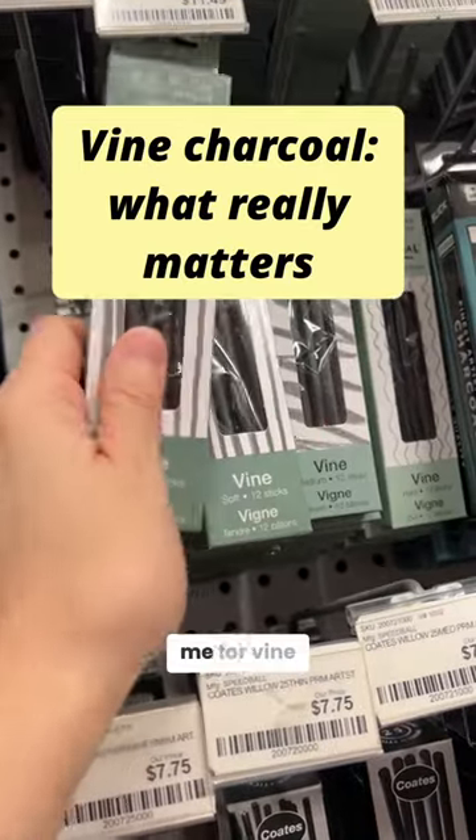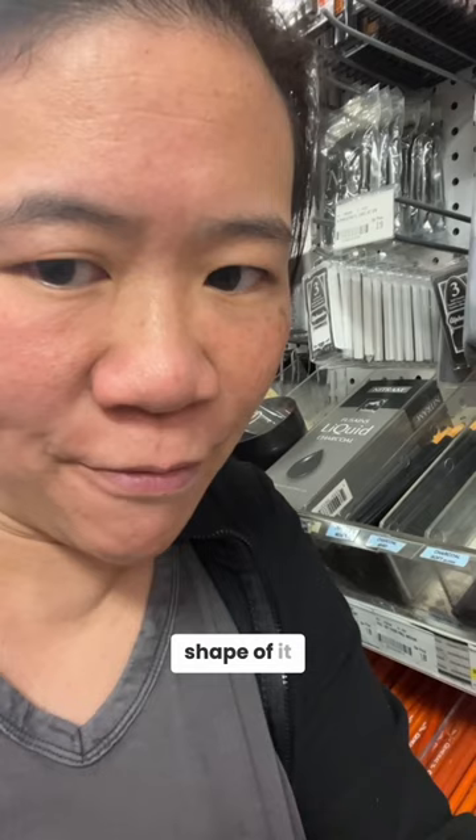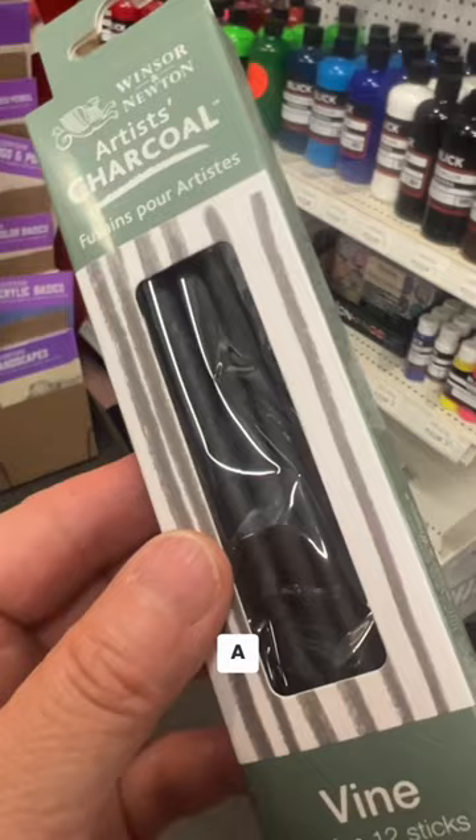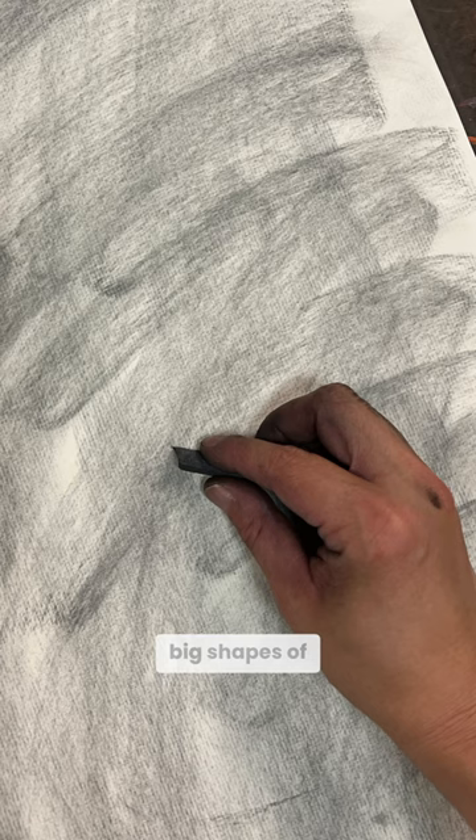What matters the most to me for vine charcoal is actually the shape of it and how large it is. These Winsor & Newton vine charcoals are nice and soft, but do you see how skinny they are? They're so skinny that I actually find them hard to use. A big part of charcoal is being able to draw with the sides so you can block in big shapes of tone — you just can't do it with these. It's such a pain.